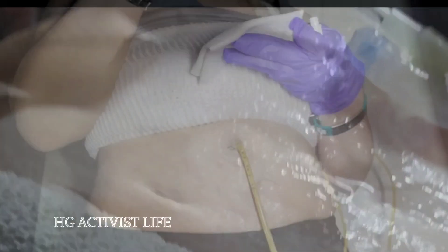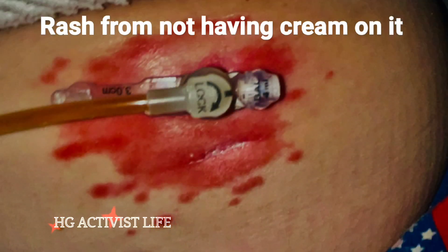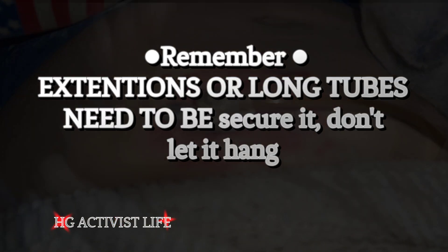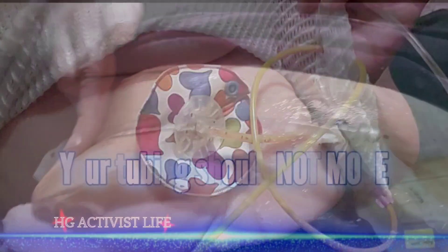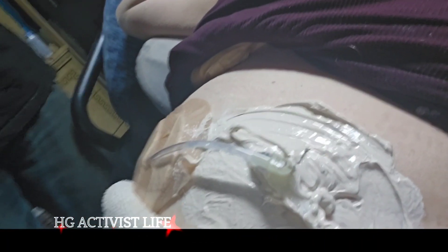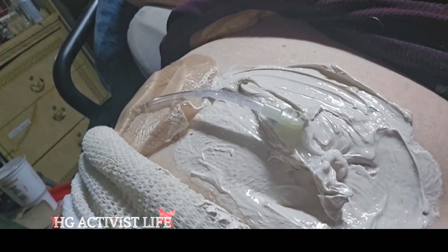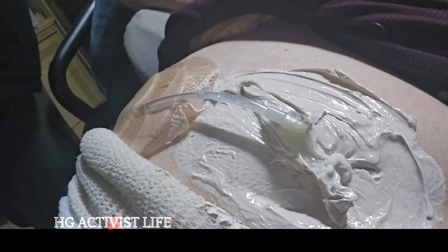Do not want to leave your extensions dangling — you need to have them stable where they're not moving, otherwise you get granulation tissue and your stomach will get a rash and can bleed.